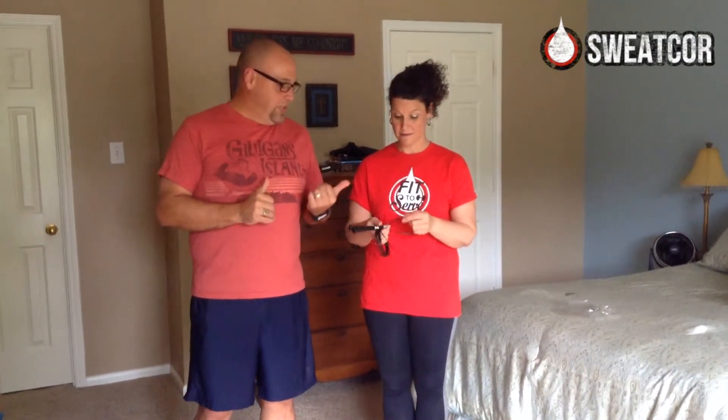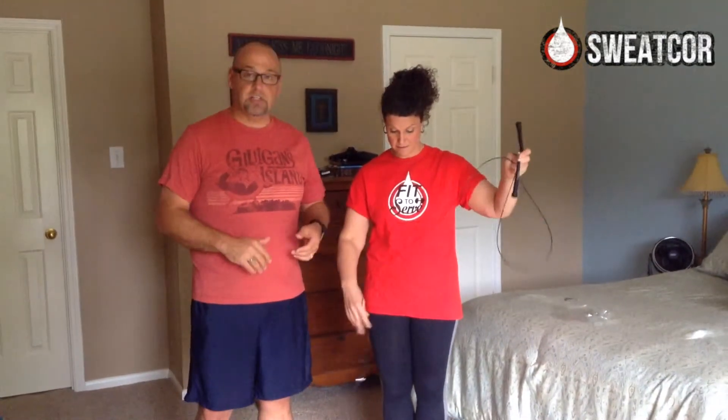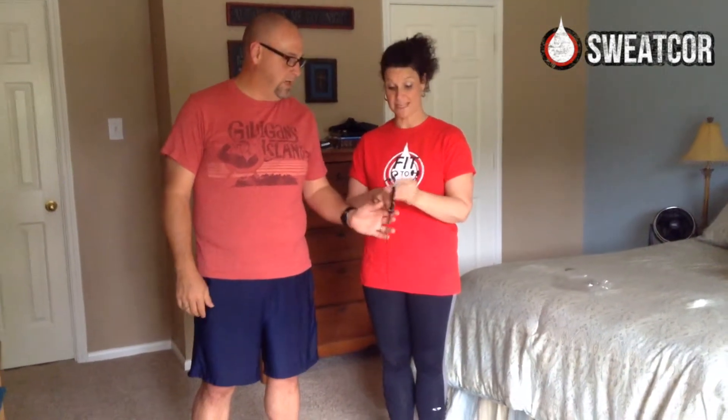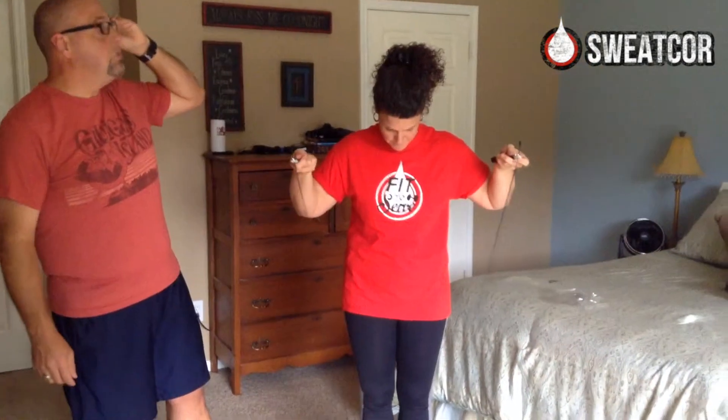Another great thing about jump rope is it's relatively cheap and easy to do. So if you travel a lot, throwing this in a suitcase and having it with you, you can jump rope pretty much anywhere. And it burns a lot of calories — it is a great workout. You think you can jump in here?